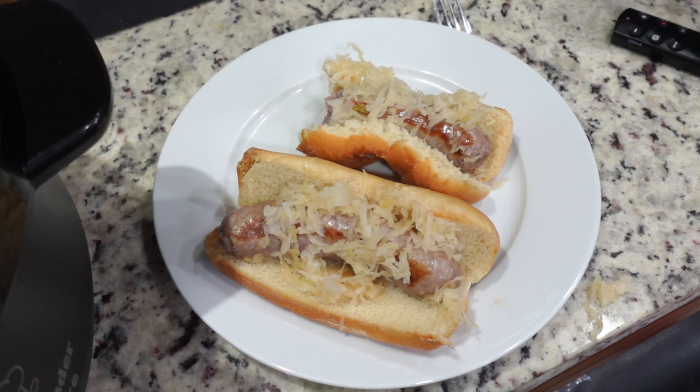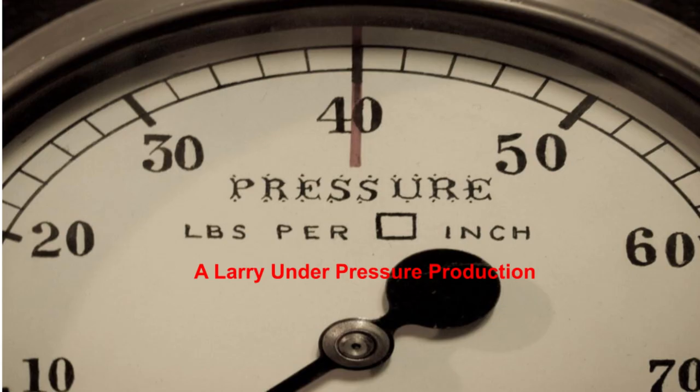If you enjoyed the video, please like and subscribe, and also click the bell notification button so that when I upload new videos, you'll be notified right away. I enjoy doing these and enjoy having you all watch with me, and look forward to hosting you for our next video. Until then, take care. It's a great improvement, and we highly recommend it. This has been a Larry Under Pressure production.